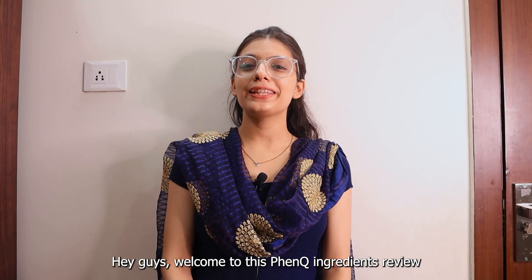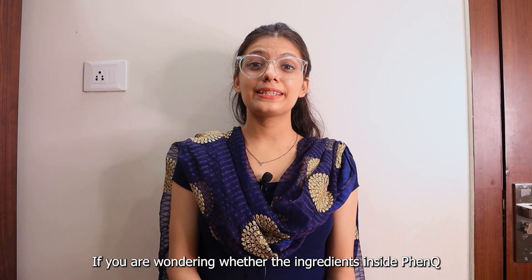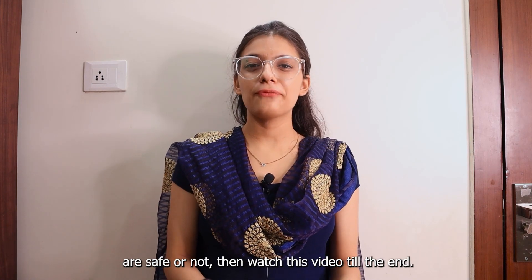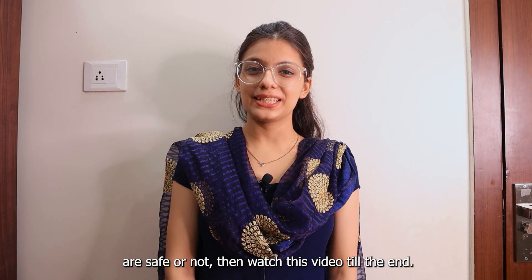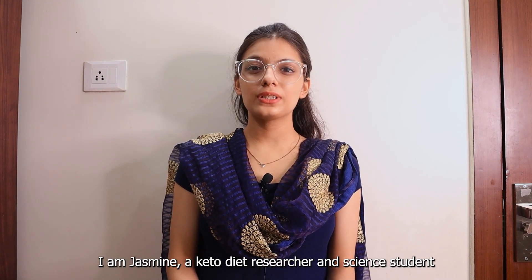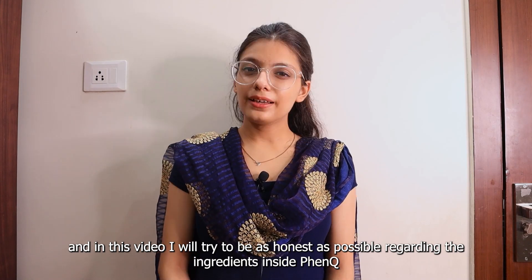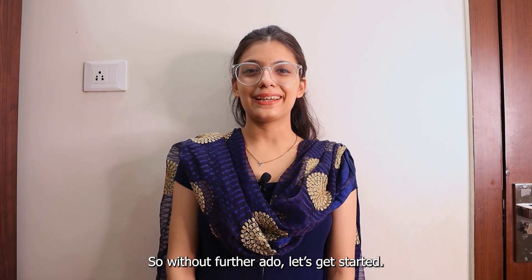Hey guys, welcome to FenQ Ingredients Review. If you are wondering if the ingredients inside FenQ are safe or not, then watch this video till the end. I am Jasmine, a keto diet researcher and a science student. And in this video, I will try to be as honest as possible regarding the ingredients inside FenQ. So without further ado, let's get started.